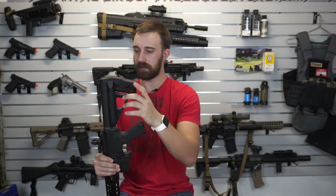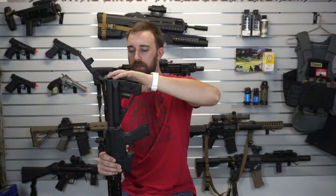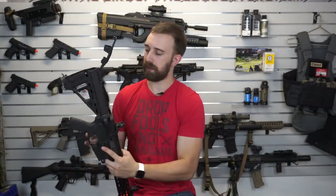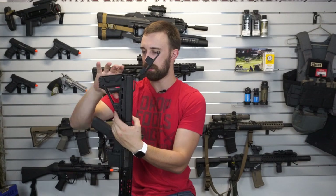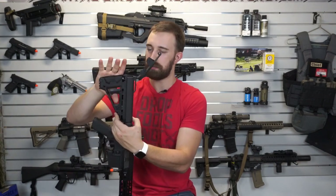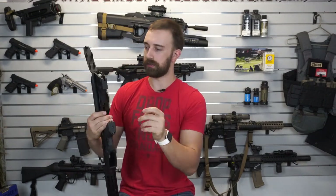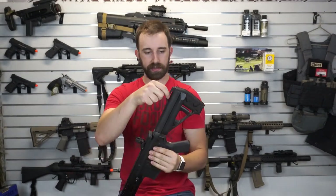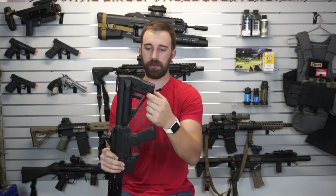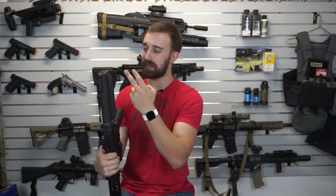Another thing to note: in order to get the stock all the way off the buffer tube, you actually need to open it and pull the tubes out. There is a pin that sits back there that you need to pop out, which allows the button to be pressed all the way flat so you can pull the stock all the way off. Just a little pro tip for anyone that might be struggling. There's also a sling mount and a small hole you can run paracord through for a rear sling point.